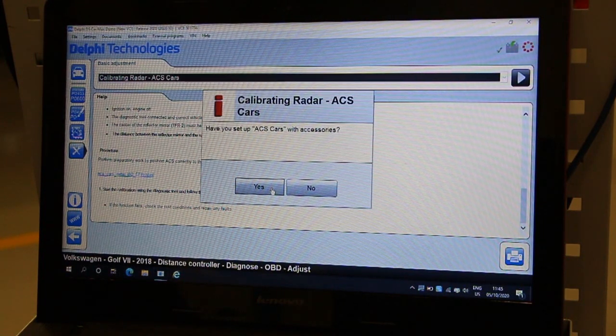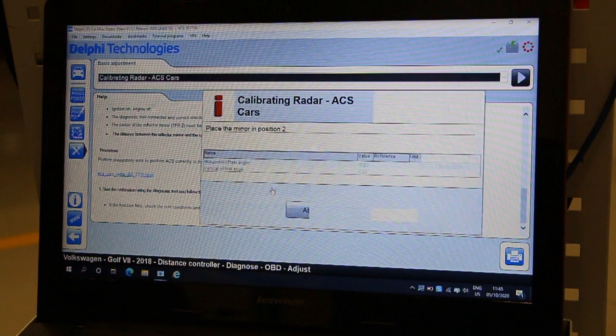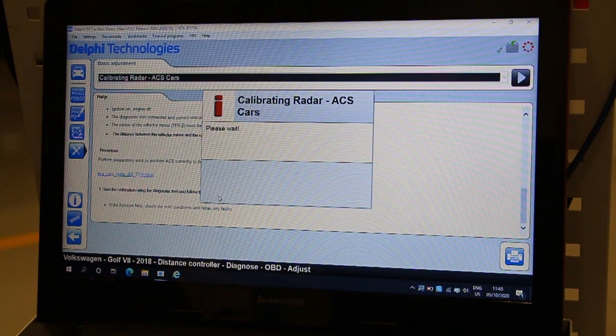You will be asked to confirm if the equipment has been set up correctly and then prompted to place the radar reflector into position 2 if not already done so. On this vehicle, existing radar parameters are shown on screen — press OK to begin calibration.